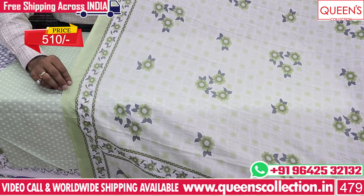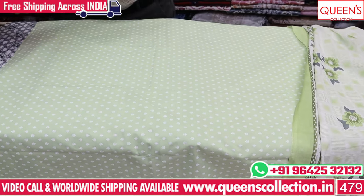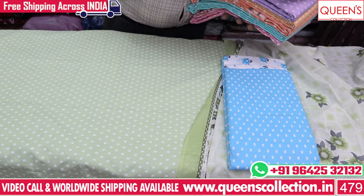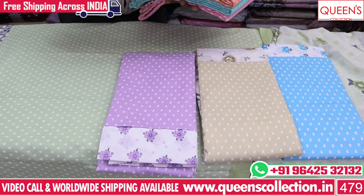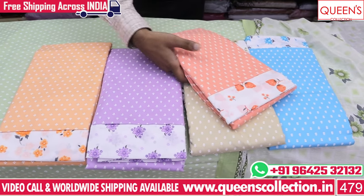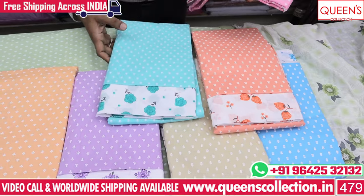The color is in the 510 rupees range. This design has 6 to 7 colors in all pastel shades, including sky blue and white color options. The orange color is beautiful — it is a peach color. It is a very good variety, uncommon for our collection, with a very good pattern.